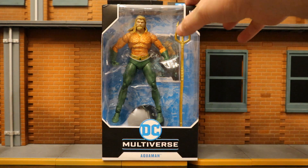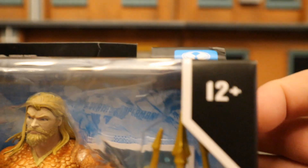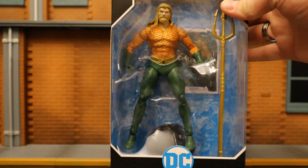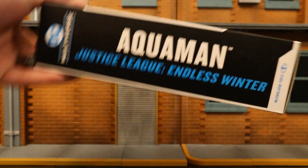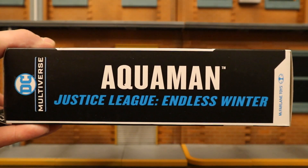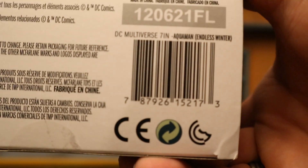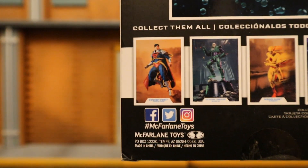Let's go ahead and check out the packaging. As you can see at the top: 22 moving parts, McFarlane Toys, ages 12 plus, DC Multiverse Aquaman. Here he is in the package. He comes with his Trident, a display stand, and a collector's card. One side of the package says Aquaman from Justice League Endless Winter. On the other side, Aquaman. At the bottom there are a bunch of credits and a barcode. On the back side, here's Aquaman posed up, and here are a bunch of other McFarlane DC Multiverse figures you should check out.